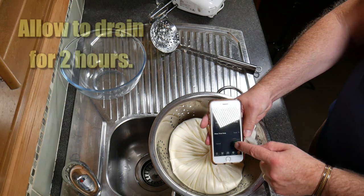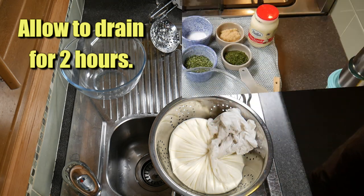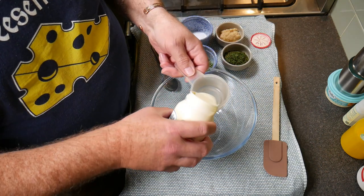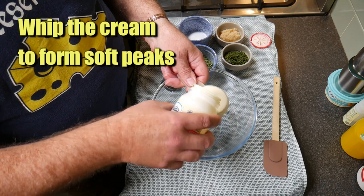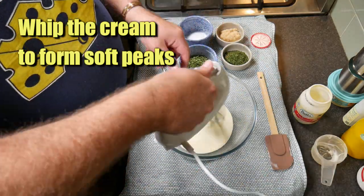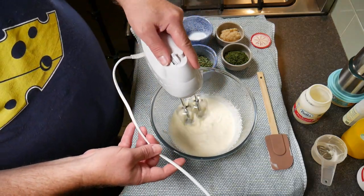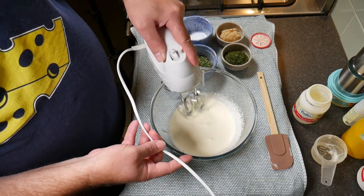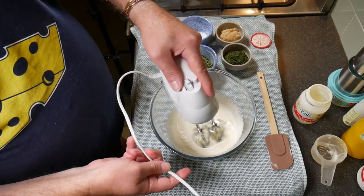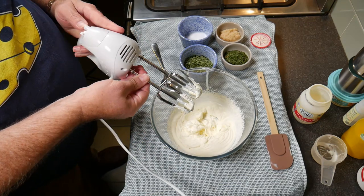I'm going to tie that into a ball shape, gently squeezing to get a little bit more of the whey out, and let that sit there for two hours and drain. After the two hours I've got my whipping cream here. I'll measure out the half cup and whip that to form soft peaks — just using the hand mixer to get it to stiff peaks. I stopped before it could turn into butter.